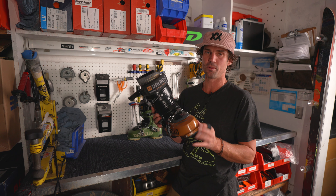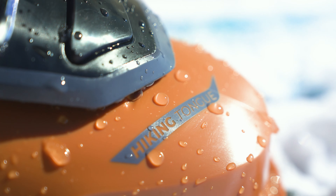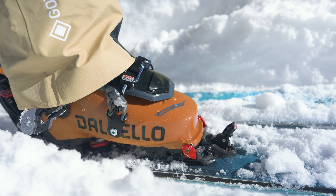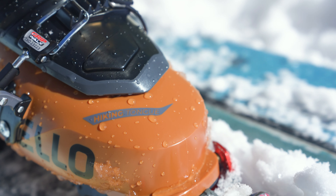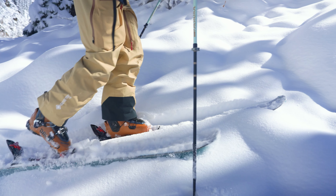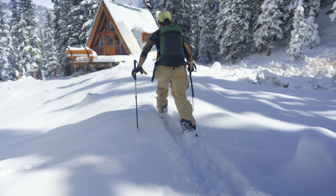The tongues are no longer removable like they were on Lupos of years past. Instead, we've introduced a hiking tongue that has softer plastic around the outsides that lets it flex in really unique ways just when you need it to. It makes touring really comfortable — you can move your foot all the ways you need to while walking up a hill and moving around in the mountains.